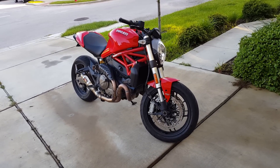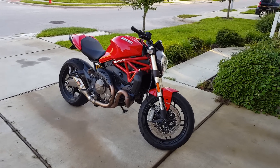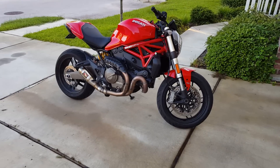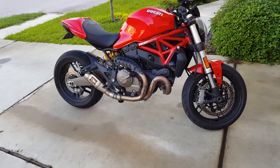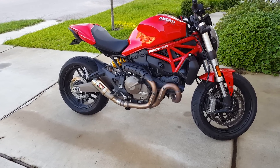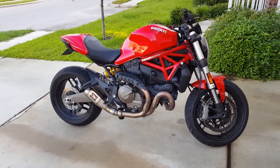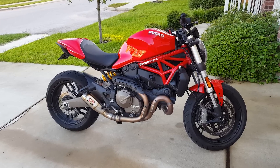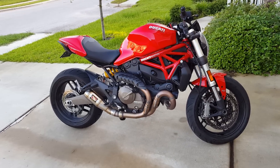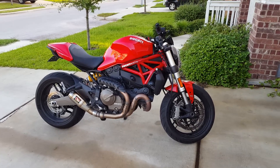If you have any questions or want me to do instruction videos on how to install everything, I'm going to do one for the Competition Works exhaust — that was already requested a couple times. And I'll probably go into the Competition Works taillight in a bit more detail later. I also need to install an update for that, so check out those soon. Thanks guys, see you later.